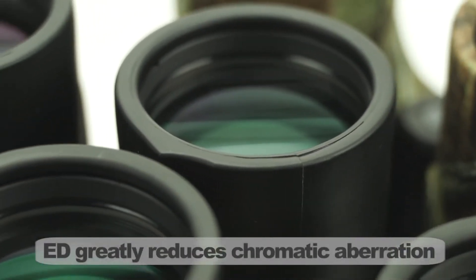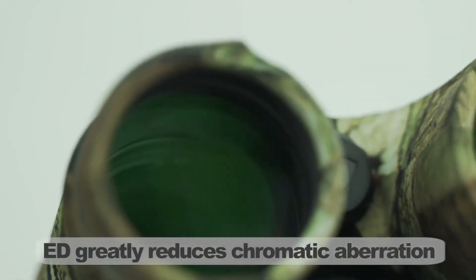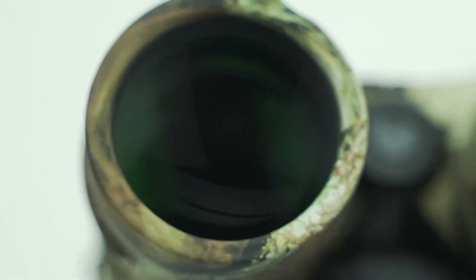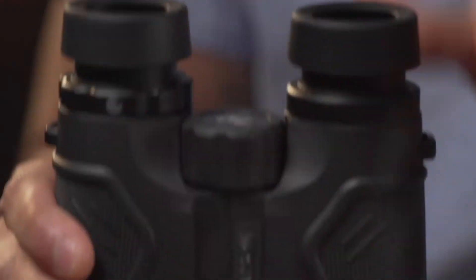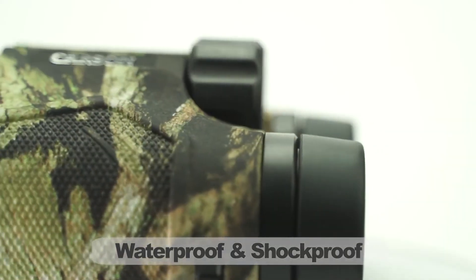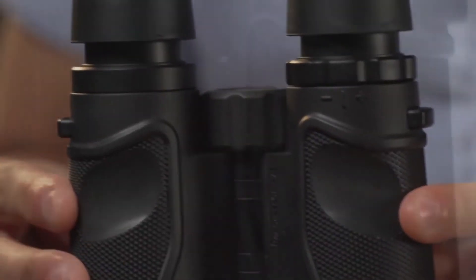At Carson, we understand ED glass — we actually patented a test for chromatic aberration, which shows how most binoculars have color fringing. Some companies place the ED glass in the small ends of the binocular, which makes it ineffective. Our ED glass is placed on the objective lens, which practically eliminates color fringing. Additional features include twist-down eye cups for eyeglass wearers, waterproofing, shock-proof rubber armor coating, and thumb grooves for a super comfortable grip.